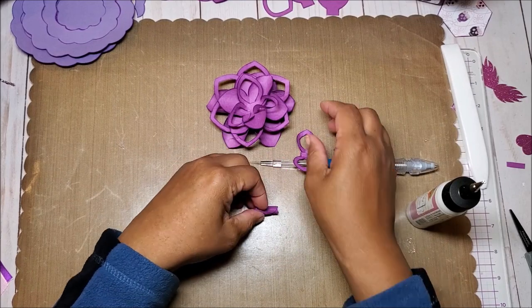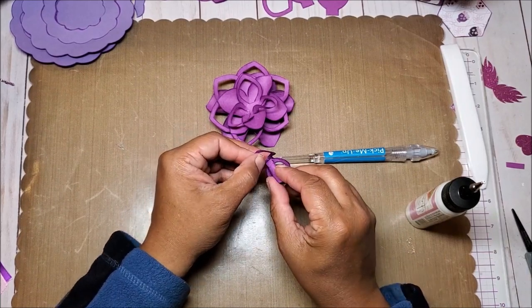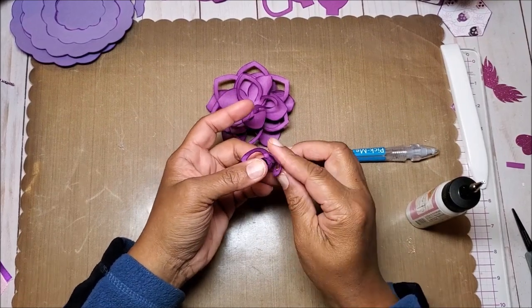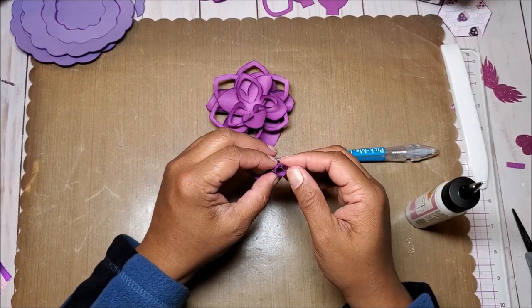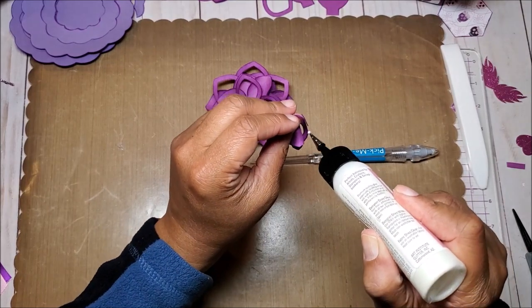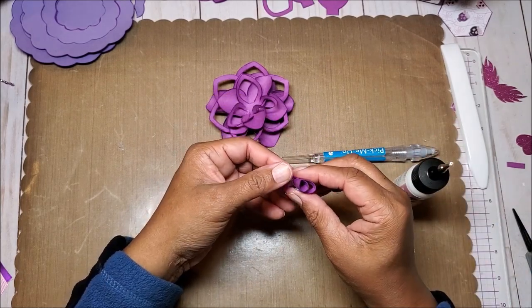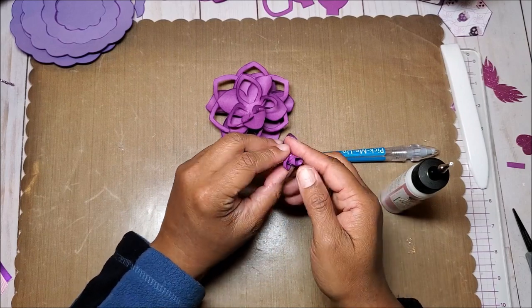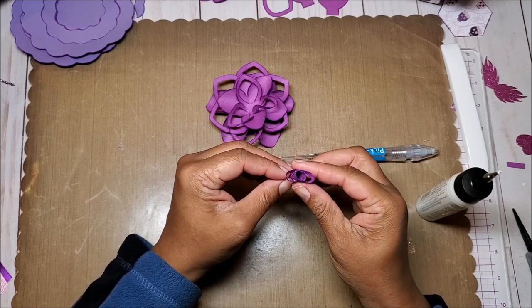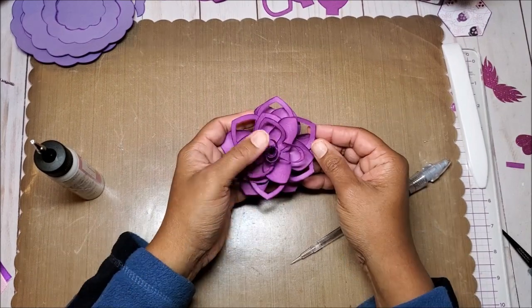Before we do that, grab this piece and put a dab of hot glue right here. Put this piece right in the center. Then glue these individual sides to the side of the stamen — we don't want it completely closed, just glue it so you have a little piece sticking out just like that on both sides. Put a little bit of glue here on this side and on this side, and hold it just like so. Do the same thing on the other side. Now glue this into the center of the flower, stick it down, and our flower is complete.